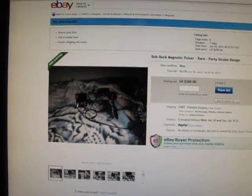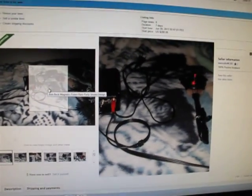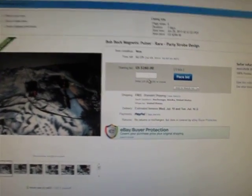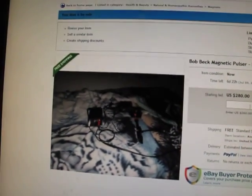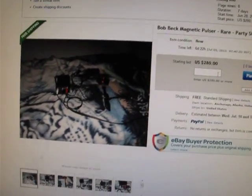A brand new Bob Beck magnetic pulser for auction. Brand new, all new parts. It's a party strobe design. Everything's brand new, freshly built.